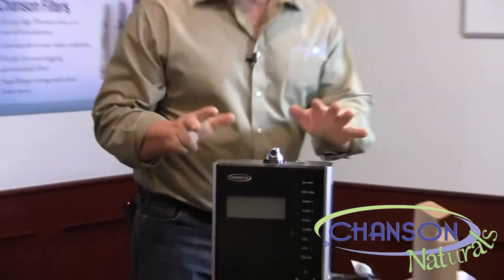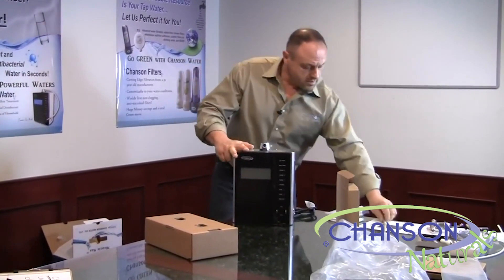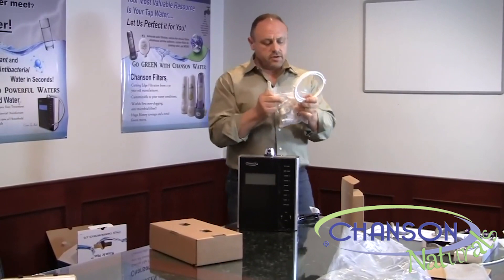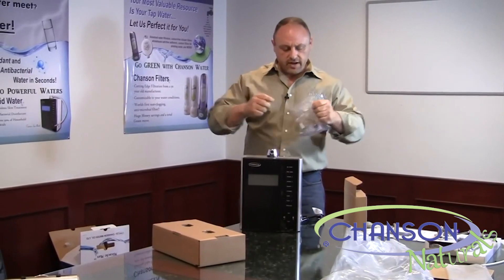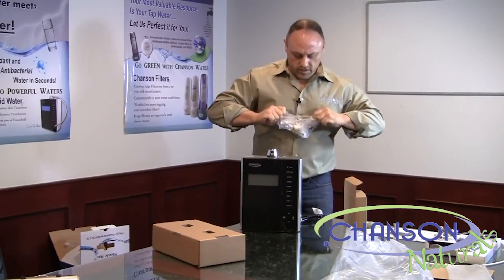So basically in your kit, you have your ionizer, your flexible spout, your hose with pressure reducer, and your accessories kit. We'll go ahead and open up this accessories kit right now so we can show everyone what's in it.